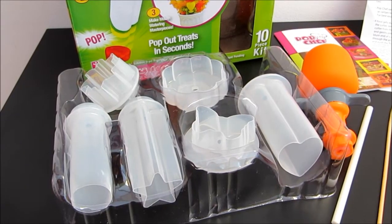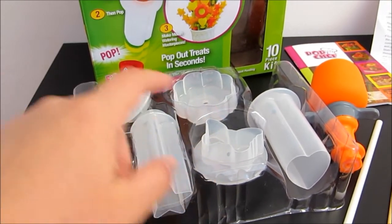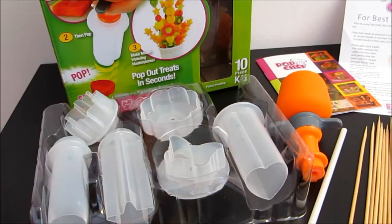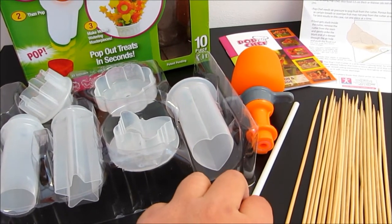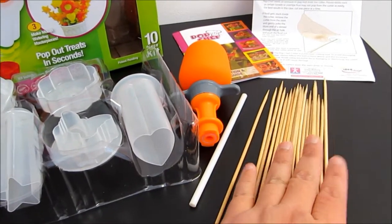Inside this box, it comes with six different cutters. They have circle, they have stars, they have butterflies, sun, flowers and a heart shape. And this is the device that you put it on the top of the cutter. They come with this plastic stick for you to push out any ingredient that is stuck on the tube itself, and a packet of stews.